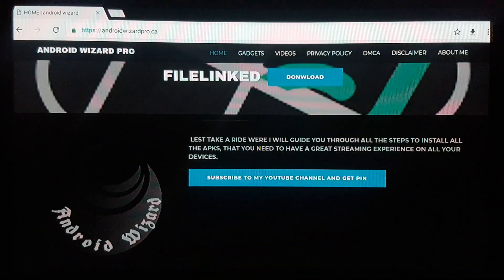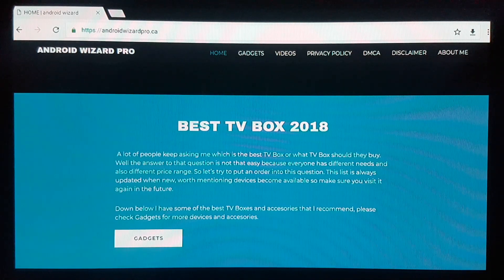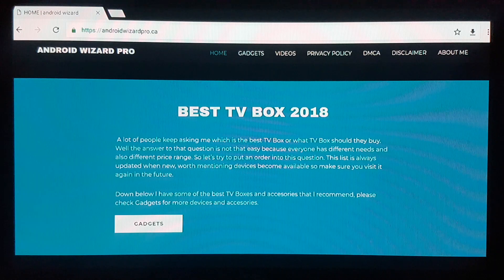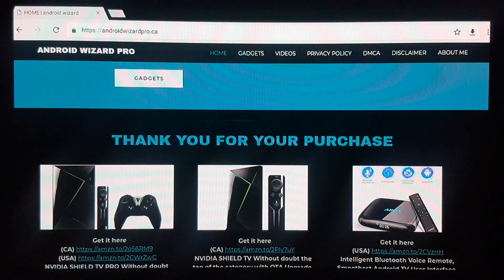Just like that you can hit install and have your File Link app. Let's wait for this to install. When it's done, let's go back and close those windows.